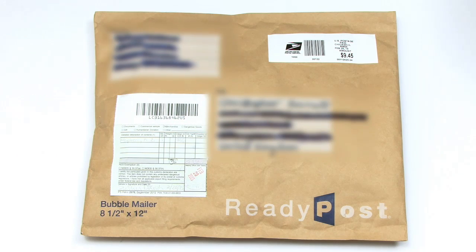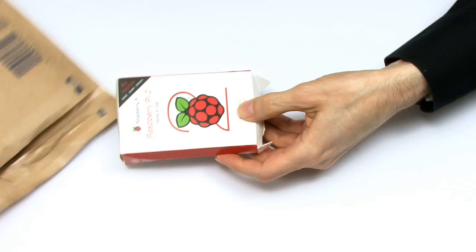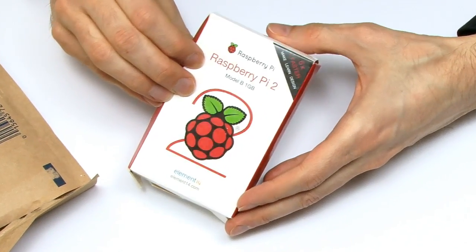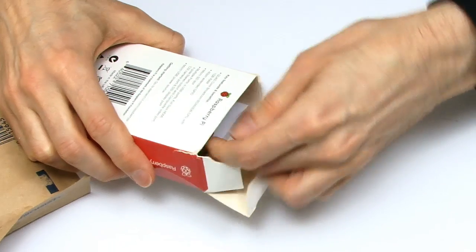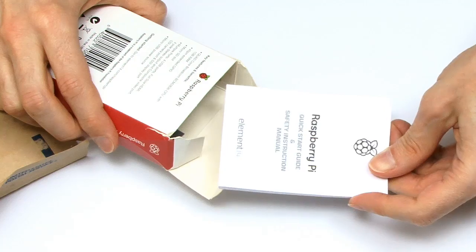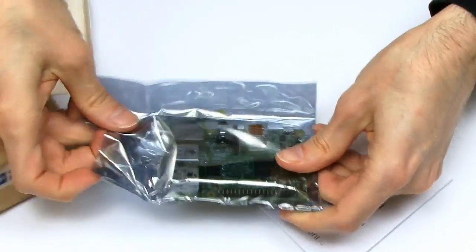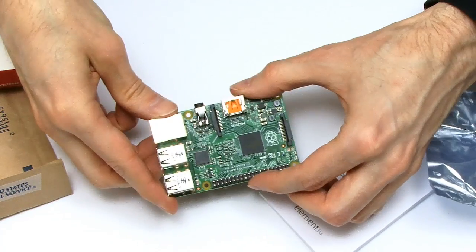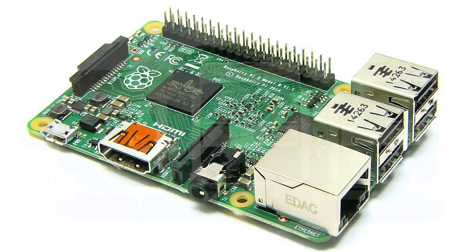We're now ready to open this thing up, so let's take our package and get out our Raspberry Pi. Here is our Raspberry Pi 2, technically the Raspberry Pi 2 Model B. We get it out of its little box. There's also a little quick start guide, but of course the most important thing is the computer itself. Take it out of the anti-static bag — there's our Raspberry Pi 2. Let's put it down so we can inspect it in all of its Raspberry Pi goodness.